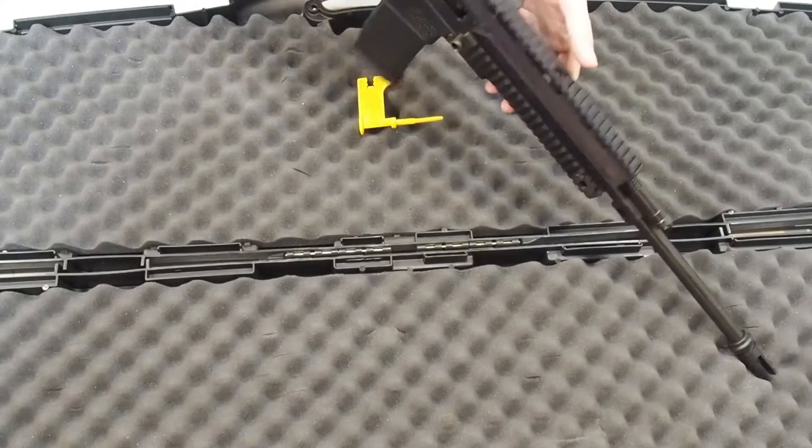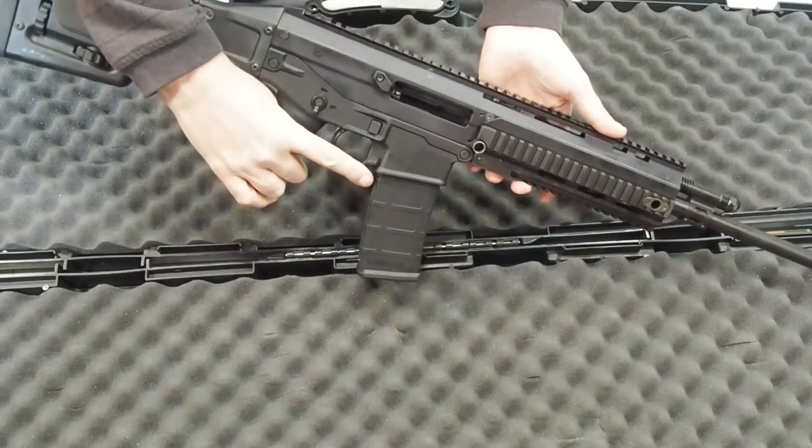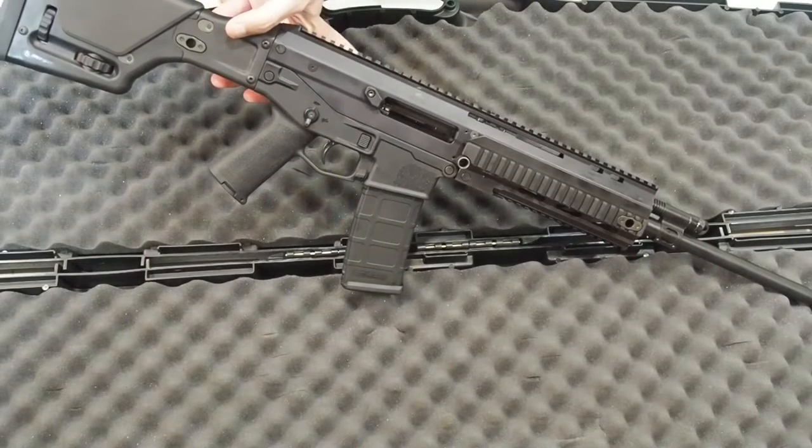This forend would have been much better with screw-on rails so we could at least remove it. In this configuration I have no option other than to replace the enhanced forend with the plastic version as soon as possible. When I do, I think I'll put this aluminum forend in the kitchen so we can use it the next time we make pizza.